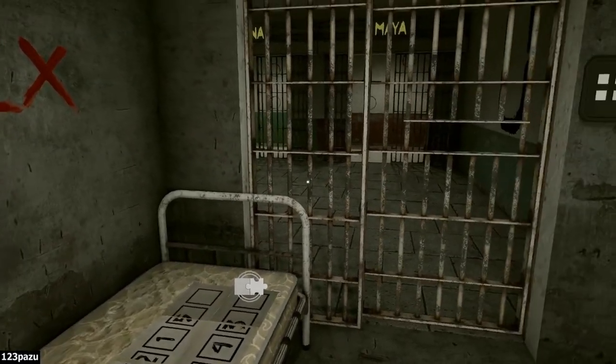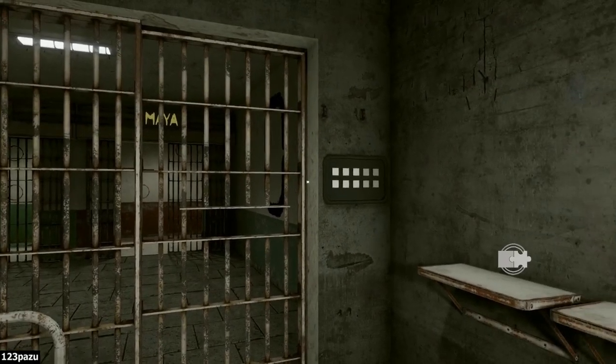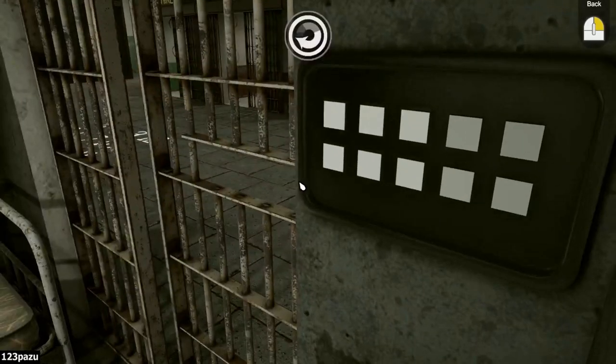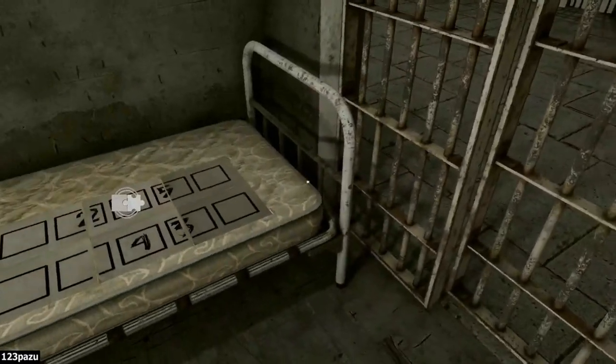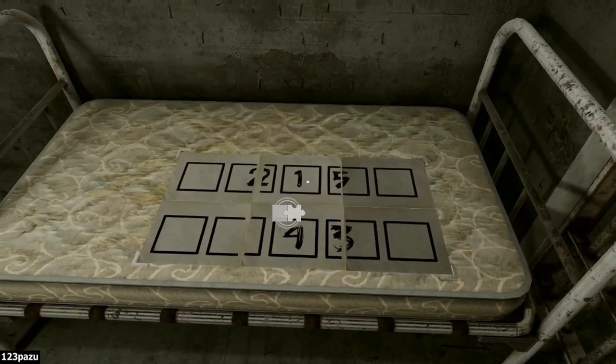And what does that do? What about the panel here? Do I input the numbers? Two, one, five, four, three. Let me look at this again — two, one, five. Press the middle button first! So one, two, three, four, five — the sequence!